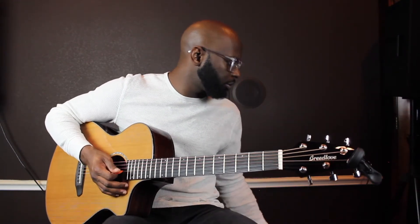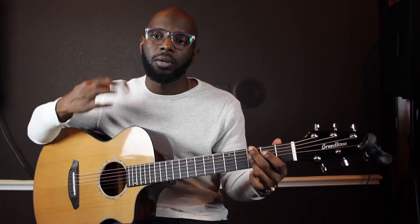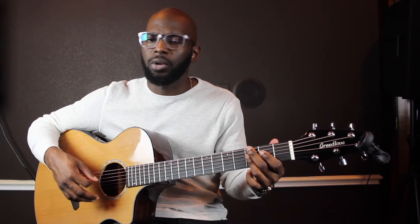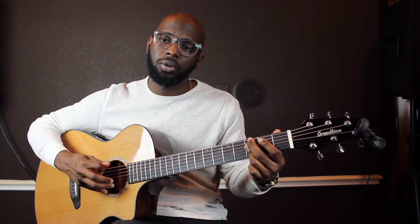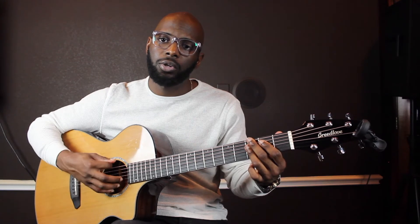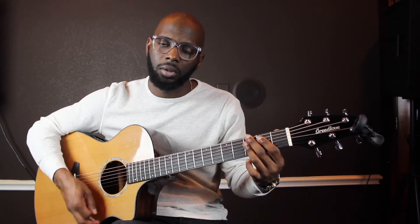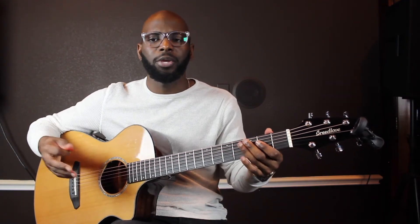As far as the percussiveness of the right hand — I'm playing the bass first. When I come up I'm strumming the chord. Play the bass first, go down, play the chord coming up, and then come back down. I'm muting the guitar on the way down. It may take you some time but you'll get it — believe in yourself.